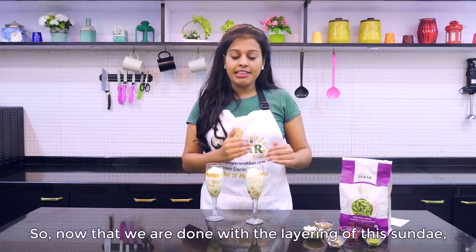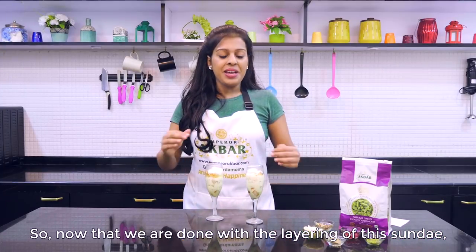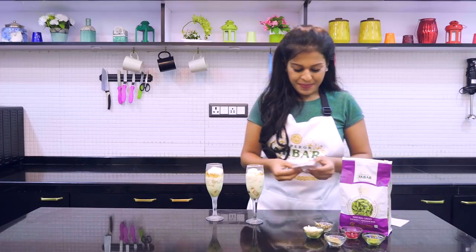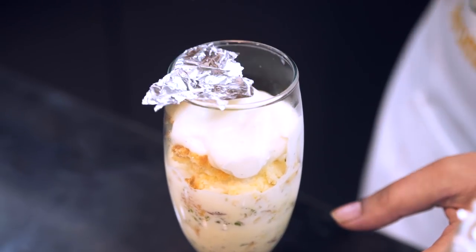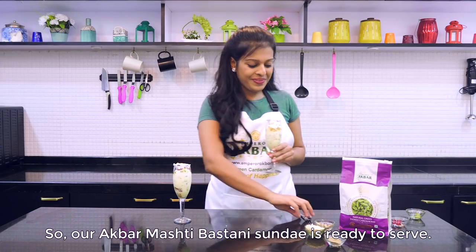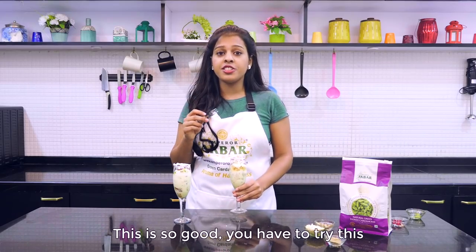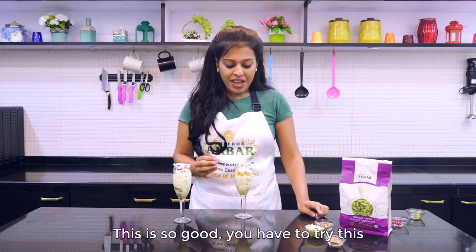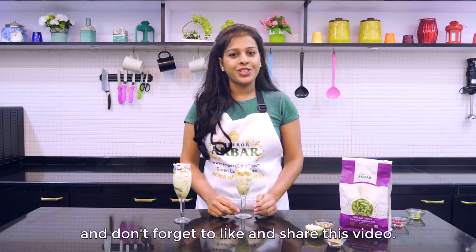Now that we are done with the layering of this sundae, I am just going to garnish it. Our Apar Mashti Bastani sundae is ready to serve. This is so good — you have to try this! And don't forget to like and share this video.